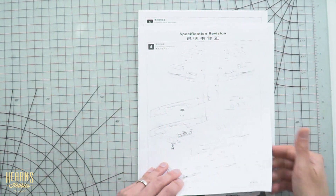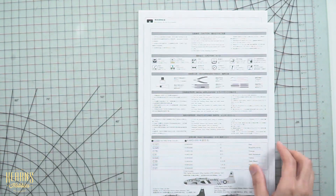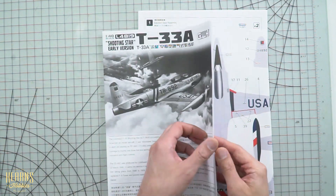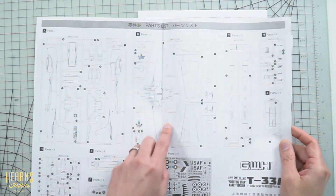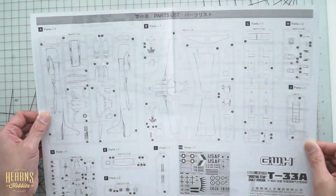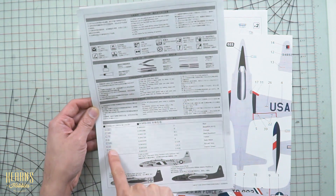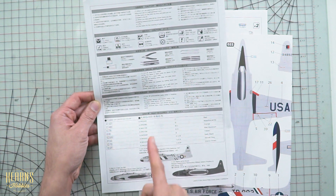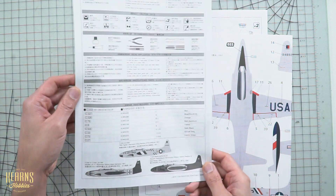There's a revision notice, so just pay attention to the revision when going through the manual so you don't get confused. There's a little bit of history of the aircraft, then the legends for all the parts so you can understand how to find numbered items. On the back there's a paint chart and some recommended tools — they show GSI numbers, which are the Mr. Color lacquer range with C's in front, plus Ammo MIG, and descriptions of the colours so you can use different brands if you like.